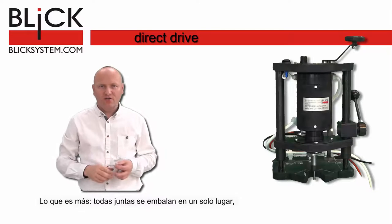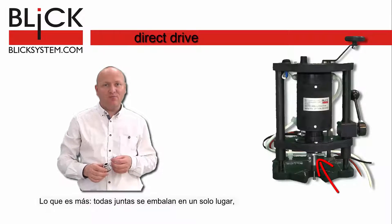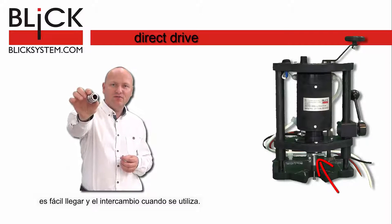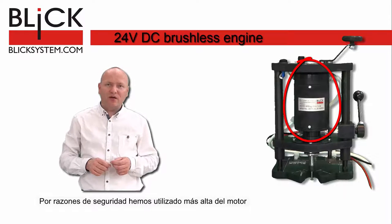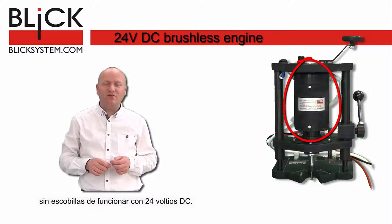What's more, all sealings are packed in one place, easy to exchange when used. A brushless engine is powered by 24V DC for your safety.